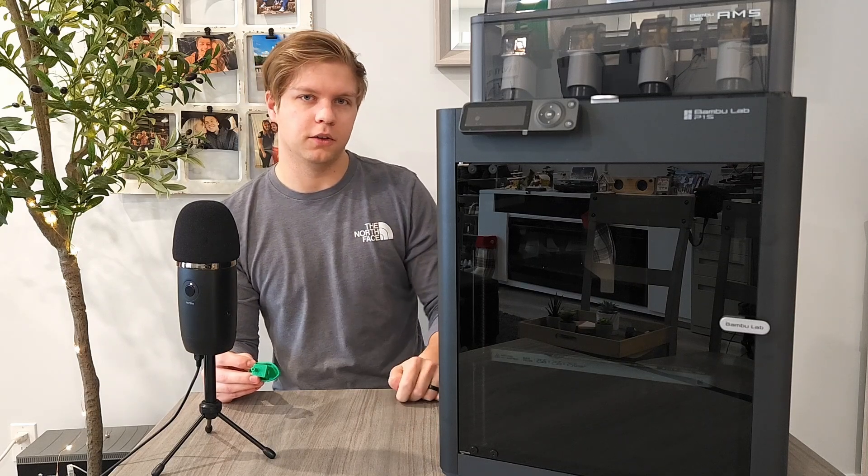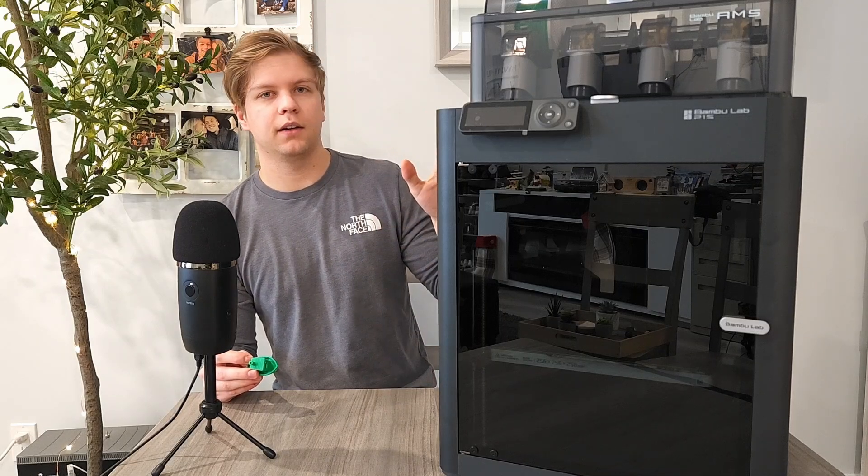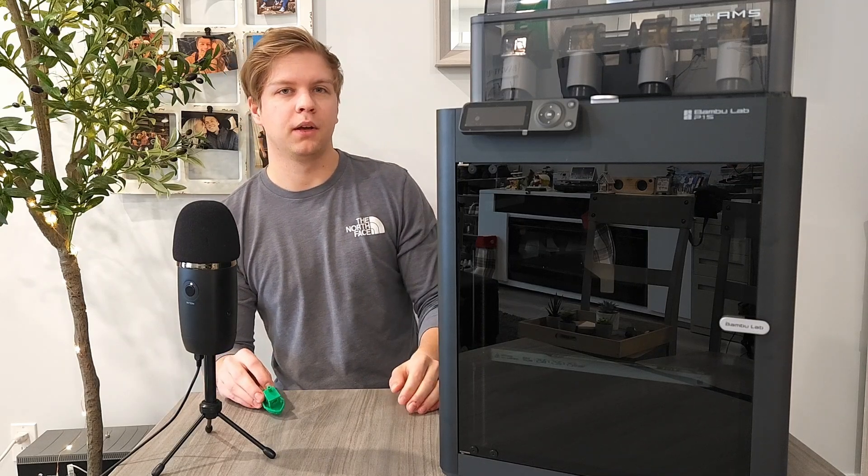So if you like this video, make sure to hit the like button. And if you like this kind of content, feel free to subscribe. Whilst you're at it, why don't you check out some of this other content?